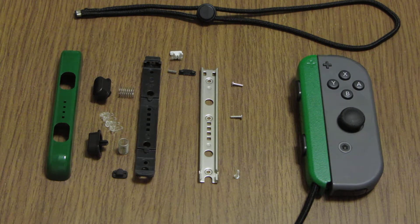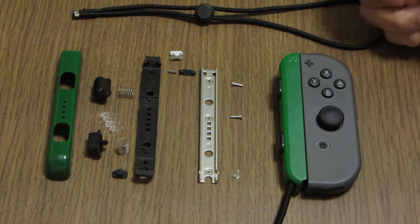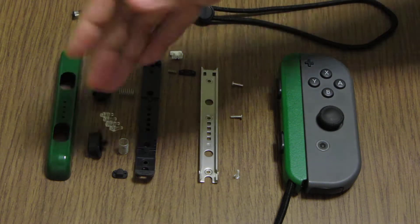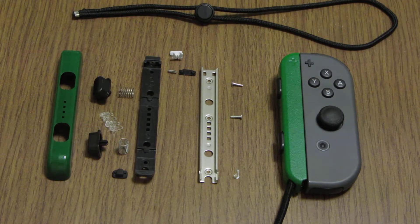Sorry, English is not my native language. I searched and saw a lot of videos of people opening the Joy-Con itself, but I didn't see any videos of people opening the strap, so I decided to make this one.